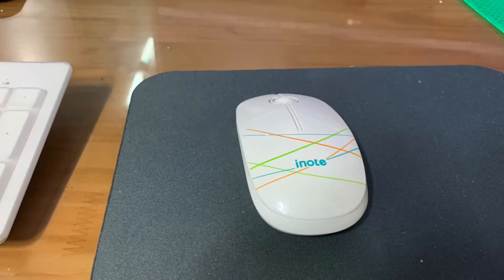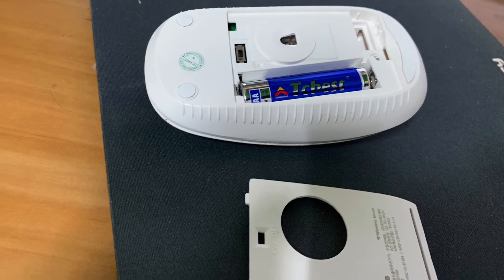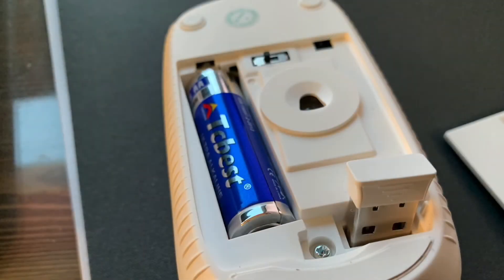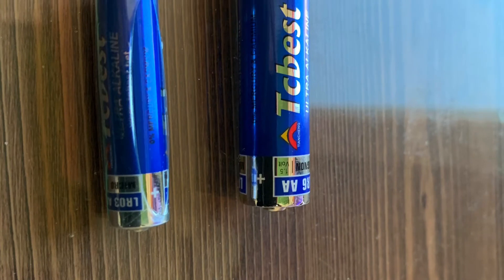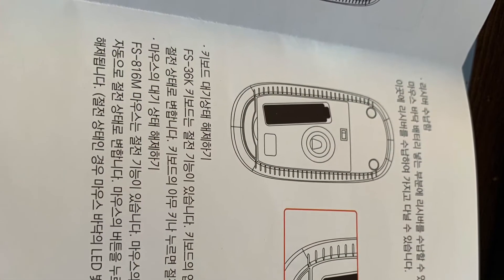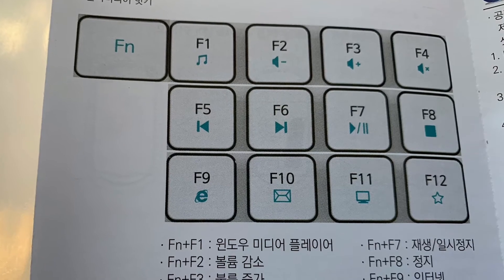I bought the iNote wireless keyboard and wireless mouse as a set. It is very nice that there is no wire. The wired keyboard and wired mouse were connected by a line which made the desk uncomfortable, but after changing to wireless I feel neat. The wireless keyboard works with a single triple-A small battery and has a function that works automatically when you use the keyboard.